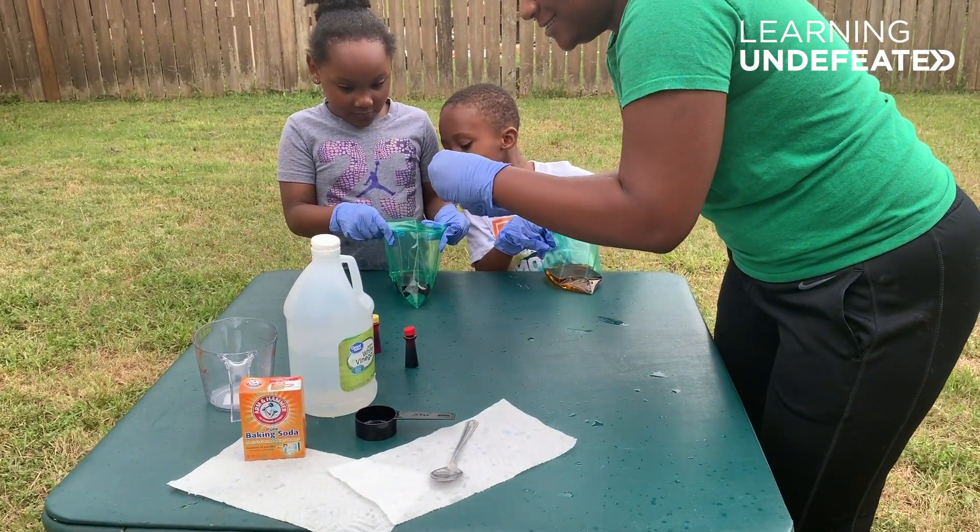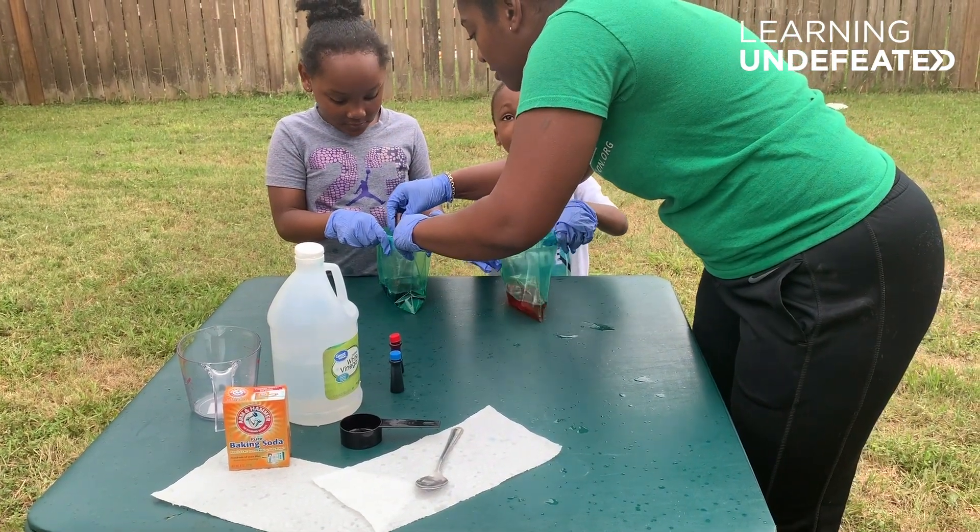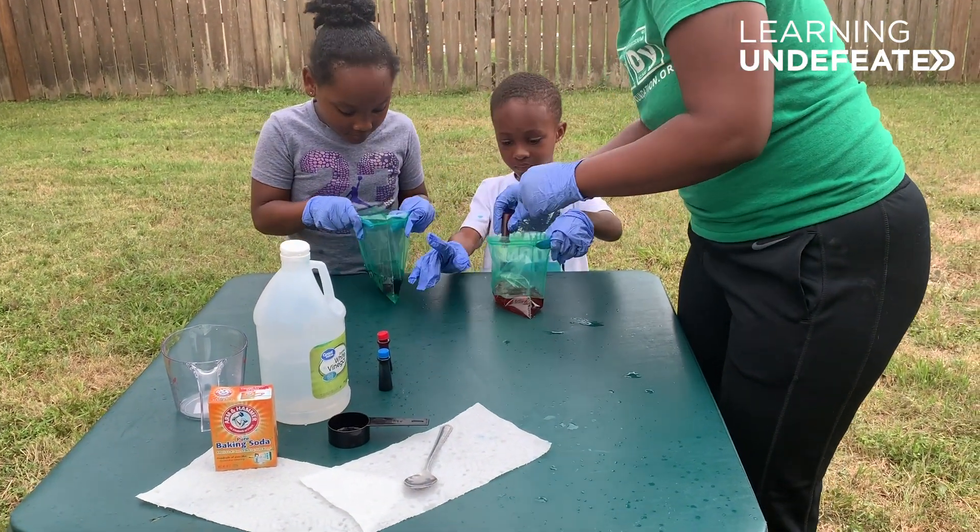Oh my goodness, it's raining! Science in the rain. Can I have one too? Okay. There.